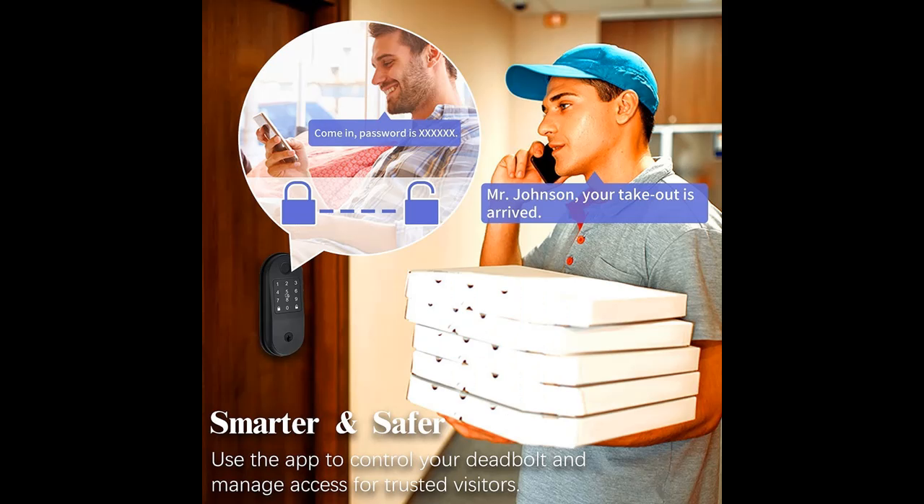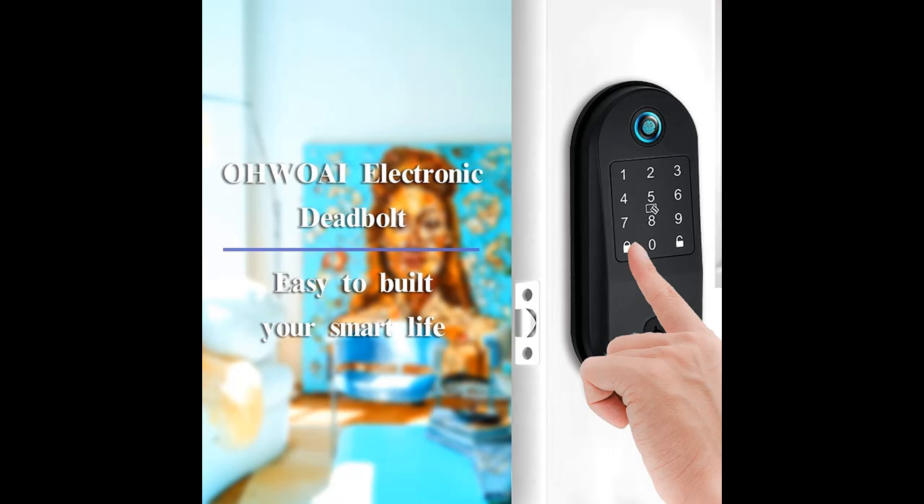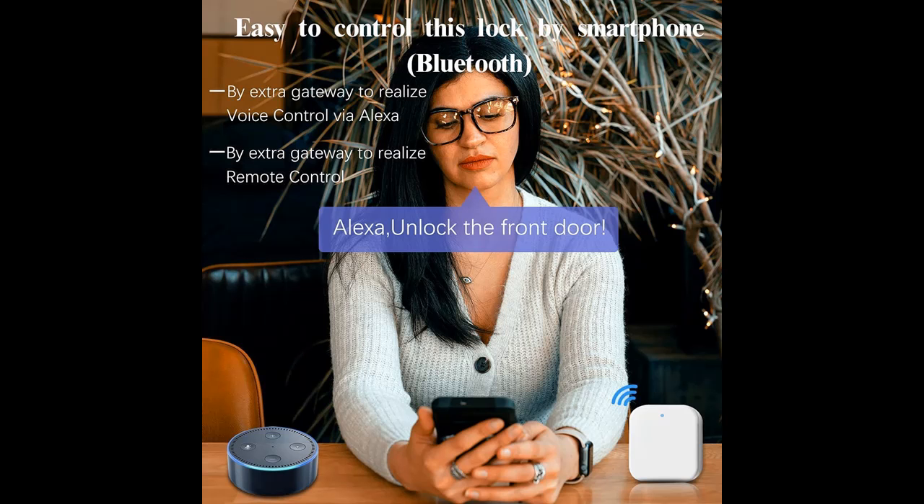Unlock new technology — you could assign a specific passcode for a specific person, or just unlock the door remotely for trusted people, which is more convenient for the following cases: house rental, trusteeship, property management, housekeeping, warehousing, and more. You could track all related activities at any time.